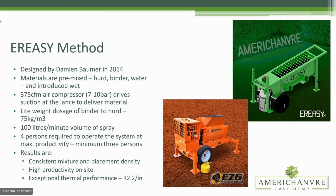It's a very lightweight dosage of binder to hurd — part of the magic of why this machine works. 75 kilograms per cubic meter, to put that in perspective, a typical cast-in-place mix is often in excess of 200 kilograms per cubic meter of binder. So we have a very lightweight initial density, but our finished product density is much closer to a cast-in-place mix. Our finished density is around 16 pounds per cubic foot, whereas cast-in-place is anywhere from 18 to about 25 or even 30 pounds per cubic foot.